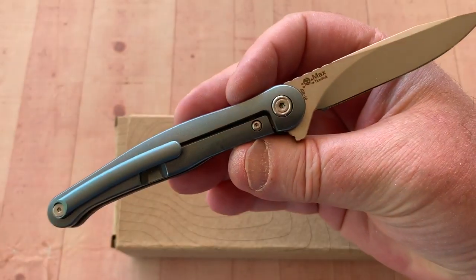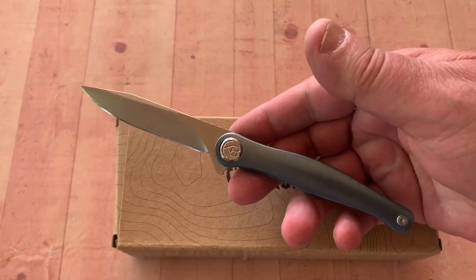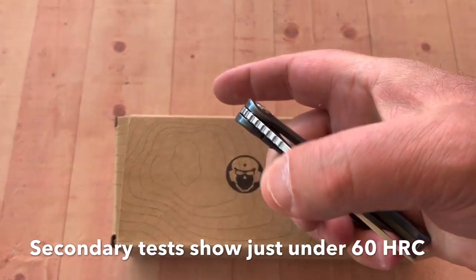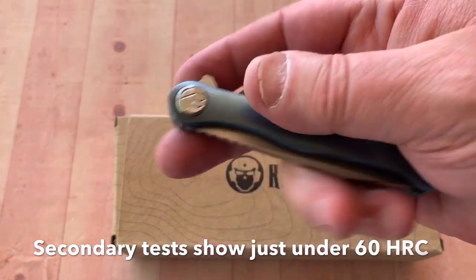It's titanium, comes in different colors, AUS-10 blade. The AUS-10 we checked was a 61.1 HRC, which was the Raven and the Drake. So they're cooking them — they're definitely cooking them.